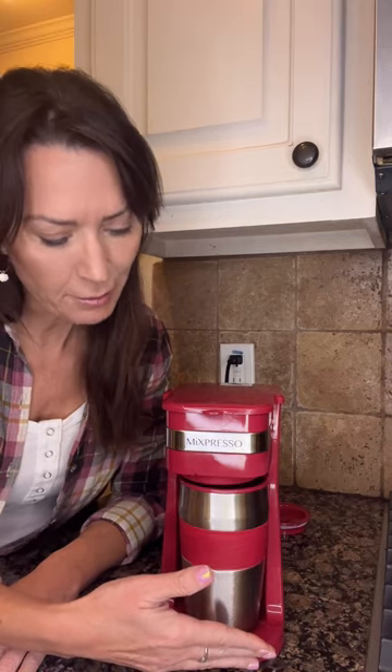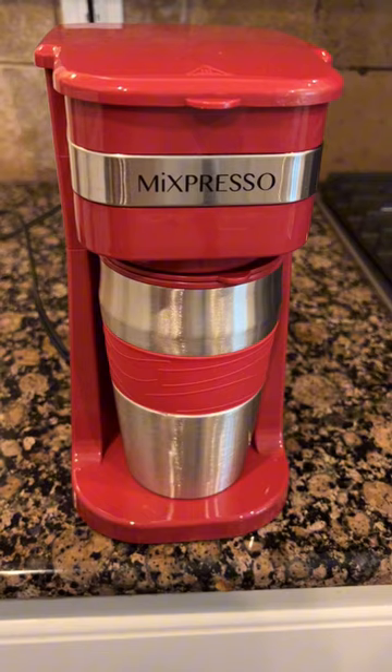It's good — nice and strong, just how I like it. So I'm going to put my top on, grab it and go. Check it out if you're looking for something portable, easy, and that brews pretty decent coffee in about three minutes.